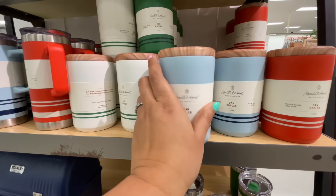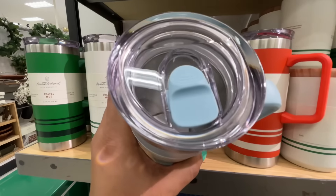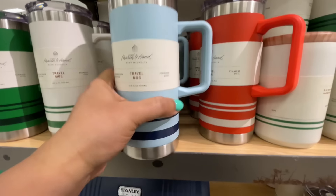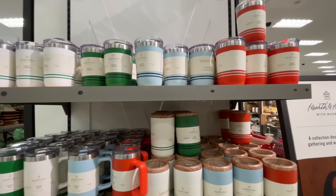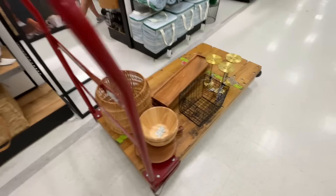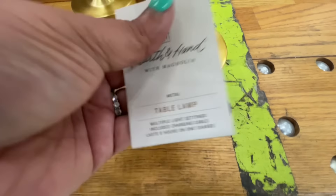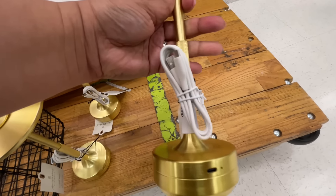I say 'only' because we all know the Target and Stanley collab for the big ones — they're $45 each. So the fact that these are $10 I thought was excellent. They're a nice size too; I almost feel like I might want one. The colorways — the orange and the green — love those, really nice.